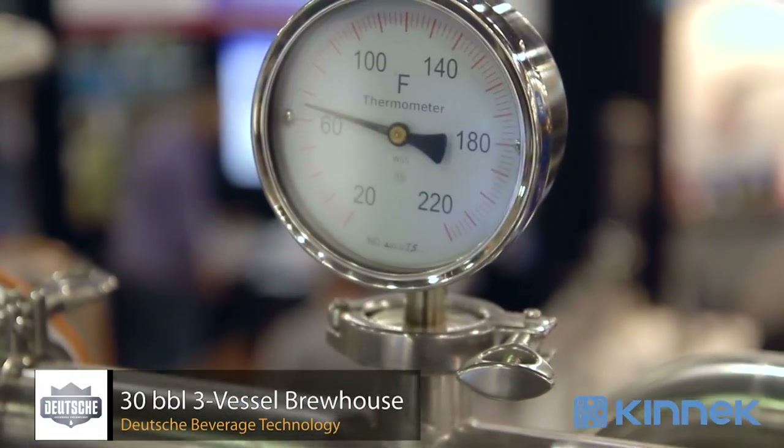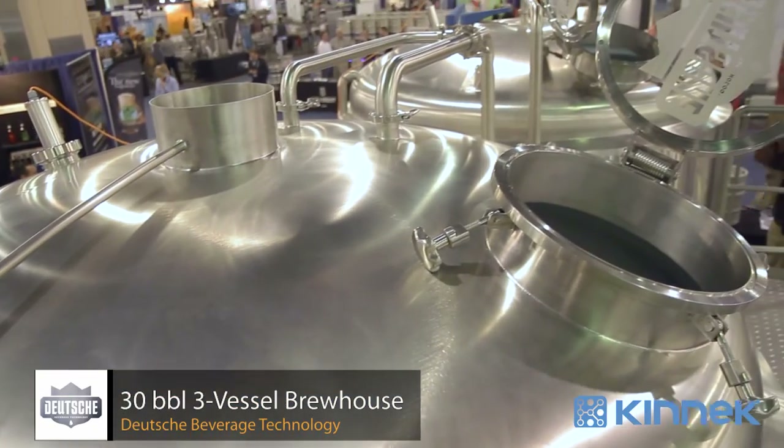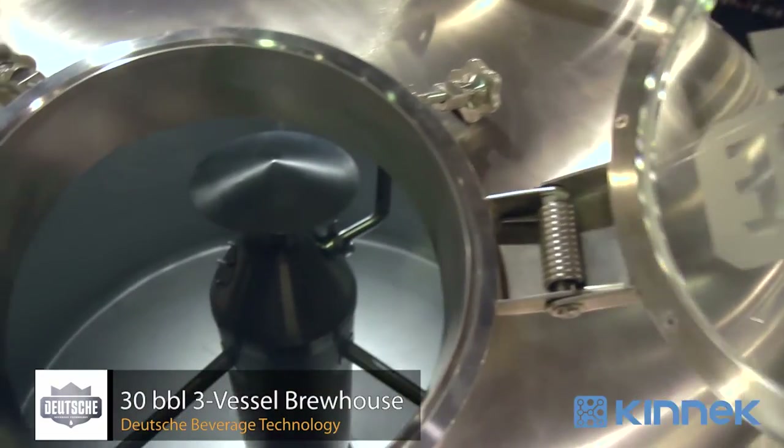Wort testing platform here, kettle with an internal Calandria inside for our customers who like superheated boils or high elevation guys where they have over-boil issues, and then a standalone whirlpool.